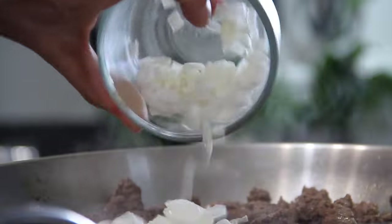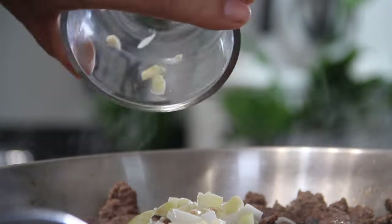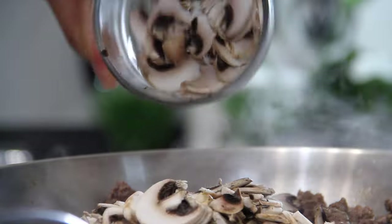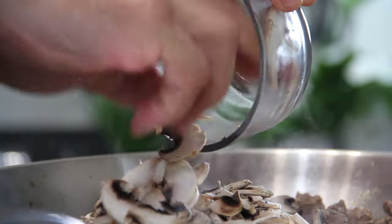Now throw in half a small chopped onion, four cloves of chopped garlic — and I'm beginning to wonder if I'm not a garlic freak — and about eight sliced button mushrooms. Now they don't have to be button, they can be shiitake, whatever you like, but I just like the old button.